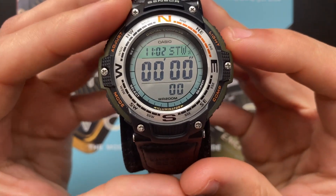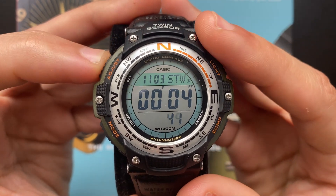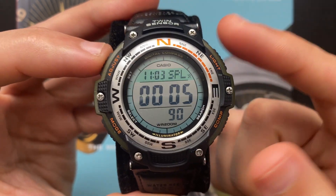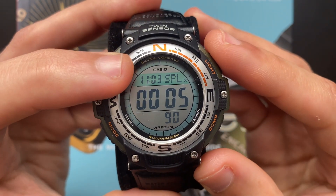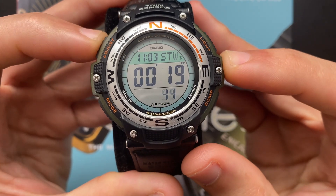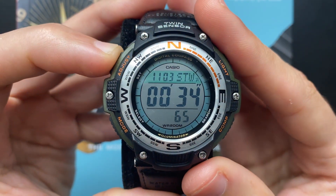Pressing the C button will get you to the stopwatch. To start the stopwatch, press the D button. If you want to record a split, press the A button once — it will show SPL or split. You will still see your local time zone at the top left. To go back to the stopwatch, press the A button. To stop it, press the D button again, and to reset, press the A button.